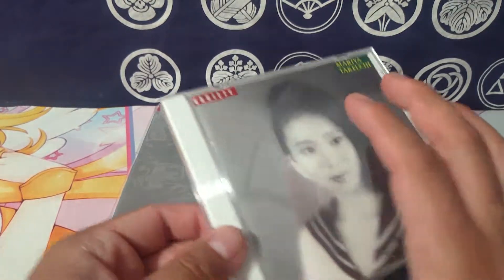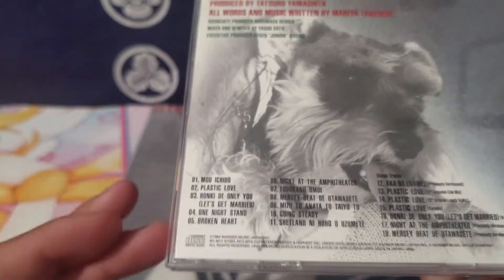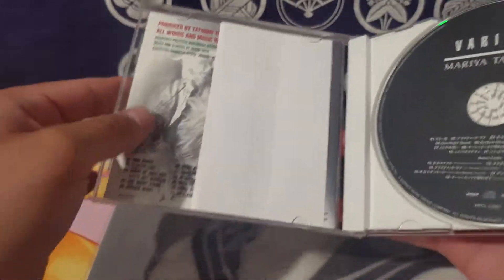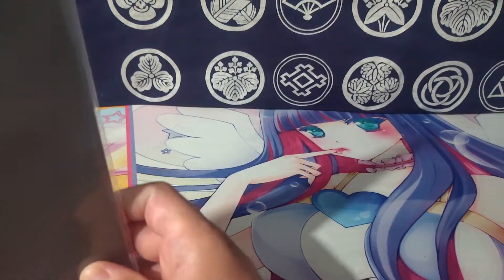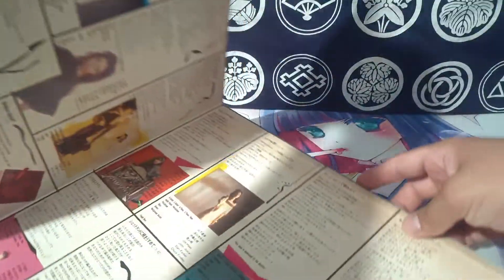If you still haven't listened to the whole album, I recommend listening to it — you might be surprised by one of the other songs you might like. This CD is cool to have because you get all these little extra pictures and goodies. The vinyl didn't have that, or at least mine doesn't have the insert sheet. When you do open it up and take it out of the sleeve, it's just the inside with a nice little collage.